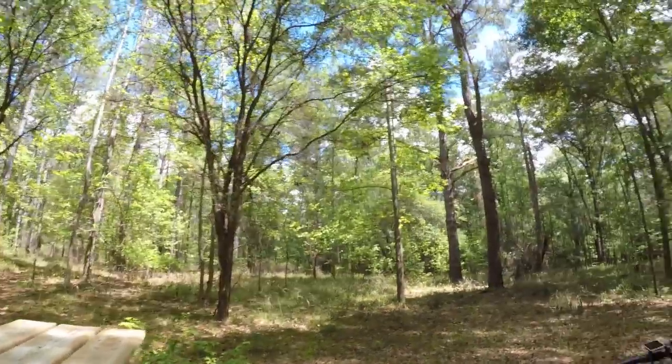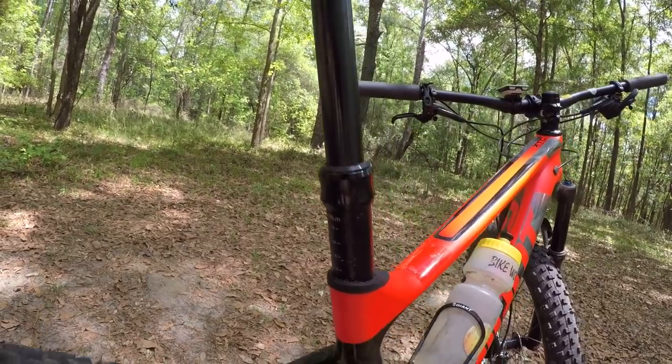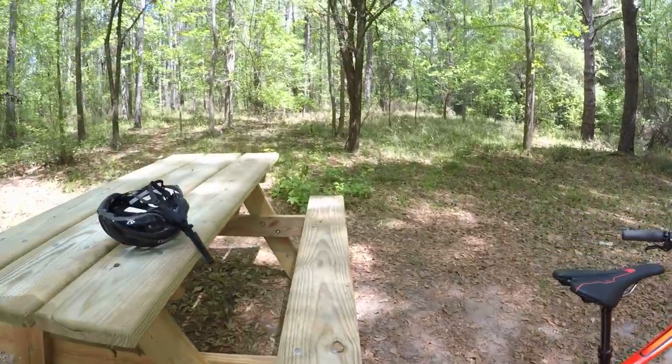The seat post is no longer slipping. I finally got that squared away — I just had to coat it with some extra fiber grip paste.